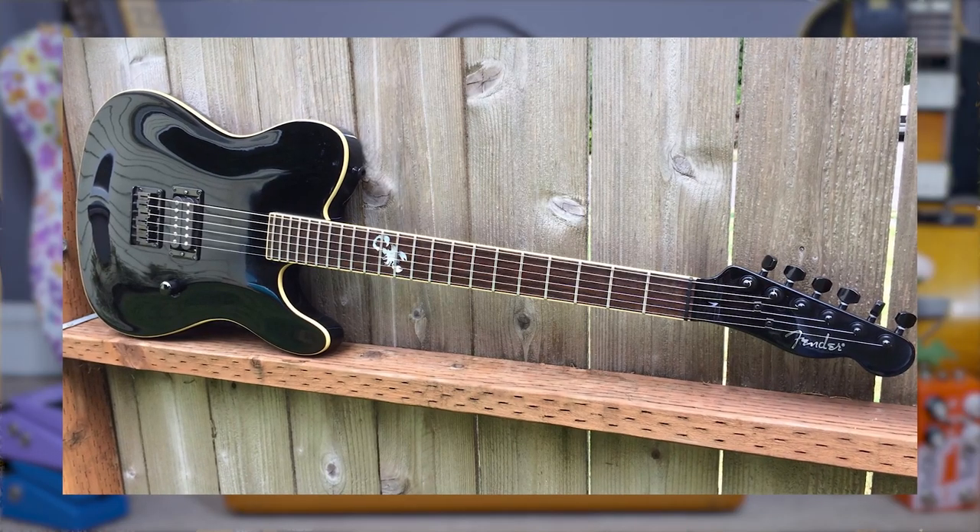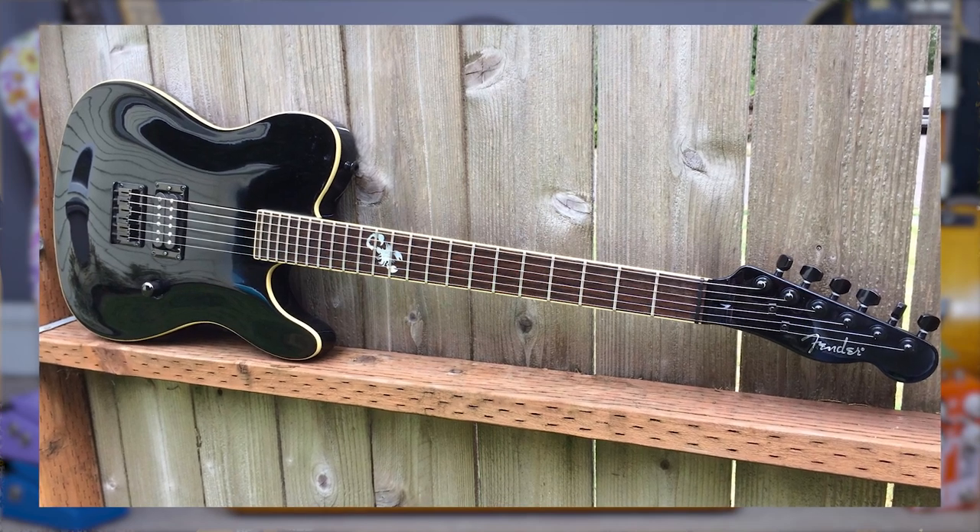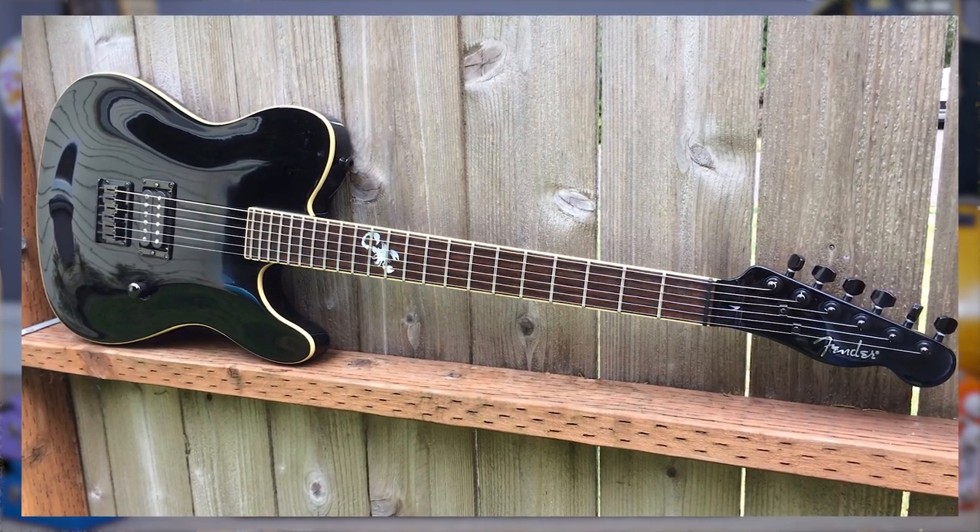Even Fender started producing things like the Esquire Scorpion — a matte black, guardless, single-humbuckered Telecaster with a Scorpion 12th fret inlay.